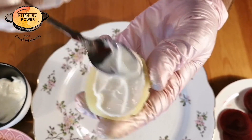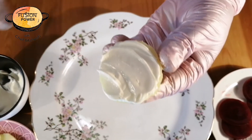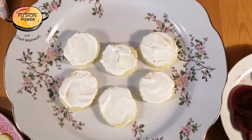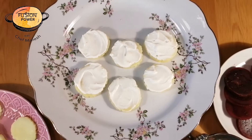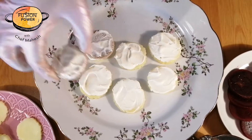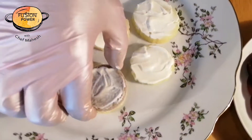In the same way, we will apply mayonnaise on the potatoes too. As you can see, I have applied mayonnaise on the potatoes very nicely.